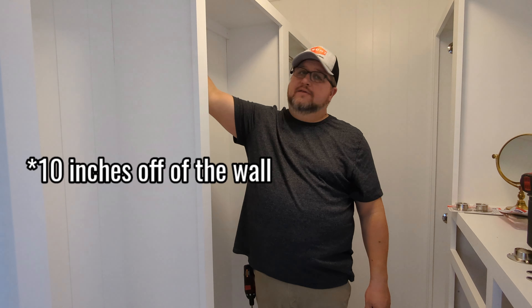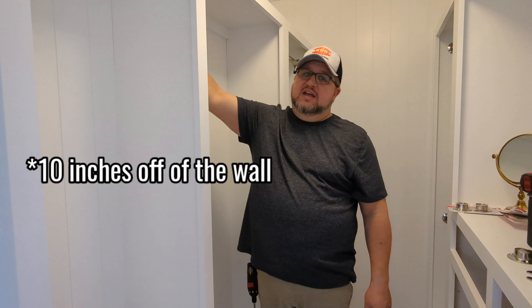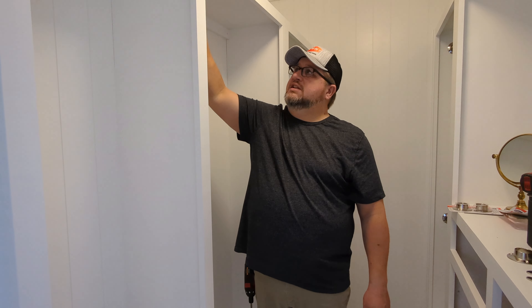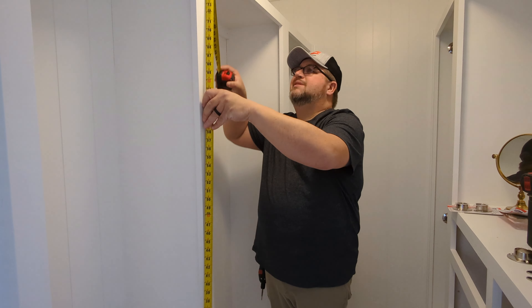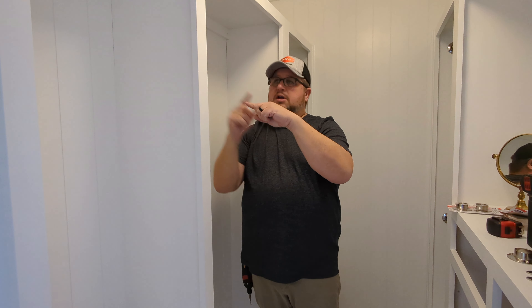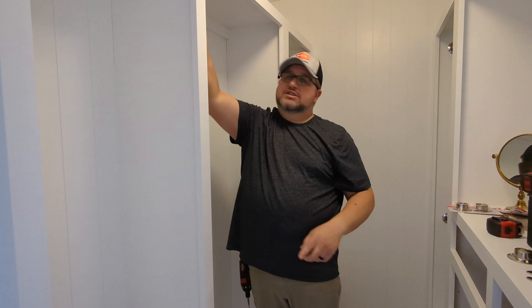Depth-wise, we like to do ours about 10 inches off the back of the wall. On this one there are going to be two different rods, so the top one I'm coming down four inches off the ceiling — that puts it at about 75 inches. I've already made a pencil mark: ten inches from the wall, four inches down, just a little cross-section so I know where to center it up.